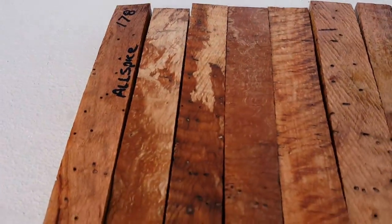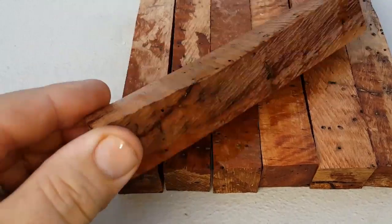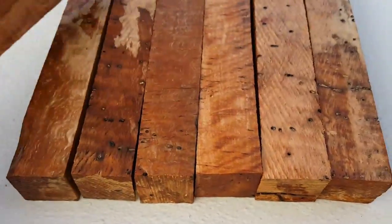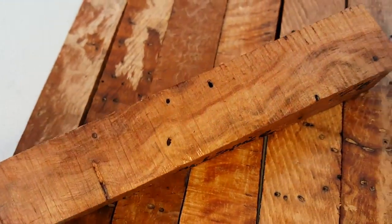Poolside — this is my last set of allspice root that I have cut. I have more roots but I don't have any more cut, and I don't know when I'm going to get to it. Why is there only seven in this auction? Because this is the last seven. I'm going to show these to you real good, all the way around.